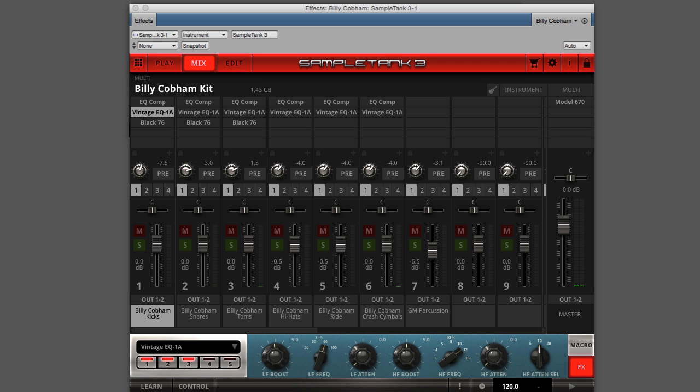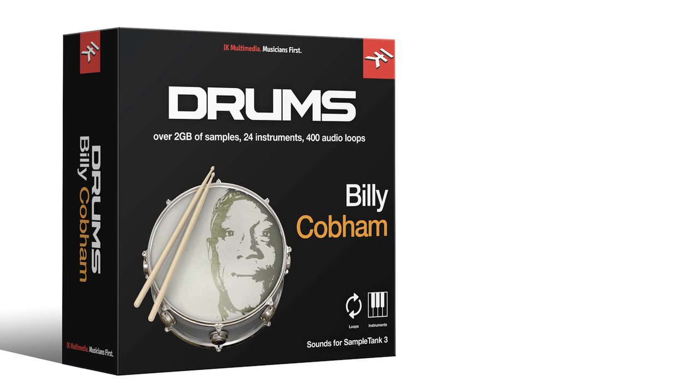Put the sound and grooves of legendary jazz fusion drummer Billy Cobham into your next recording. Billy Cobham Drums is a new high-definition drum and groove library for SampleTank 3.